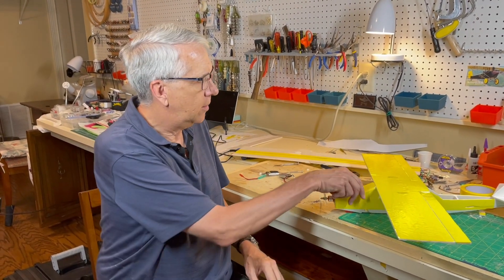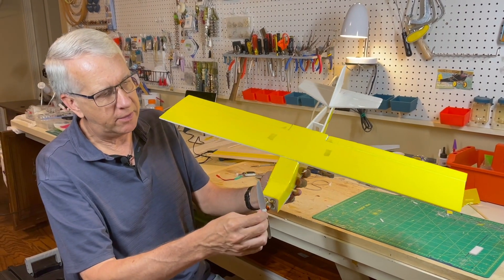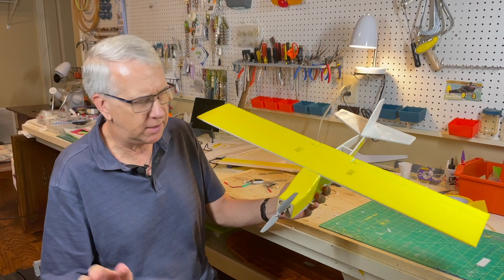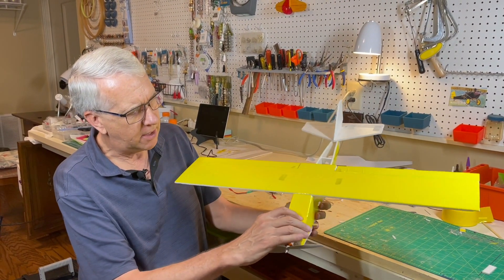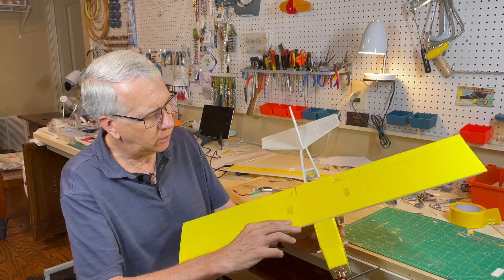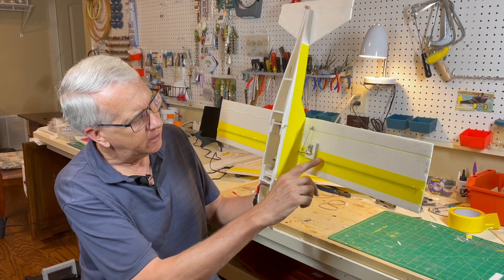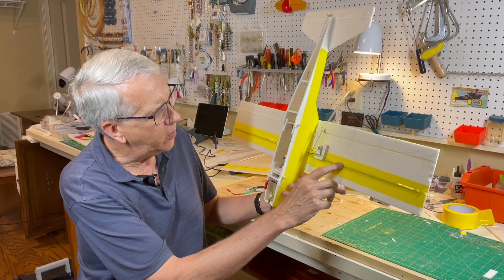I've completed the Light Ranger 3. I think the weather will be good tomorrow — we'll head out to the field for a test flight. Here is the model right here. I've elected to glue on the wing. It has a 7 by 3.5 prop and the Park 250 motor — the details are in the description. I tried a little bit of yellow tape on it; I think if you're careful, that goes on pretty well. I covered the wing before I glued it on. Notice on the underside, we have the carbon fiber rods, absolutely required to keep the wing rigid.